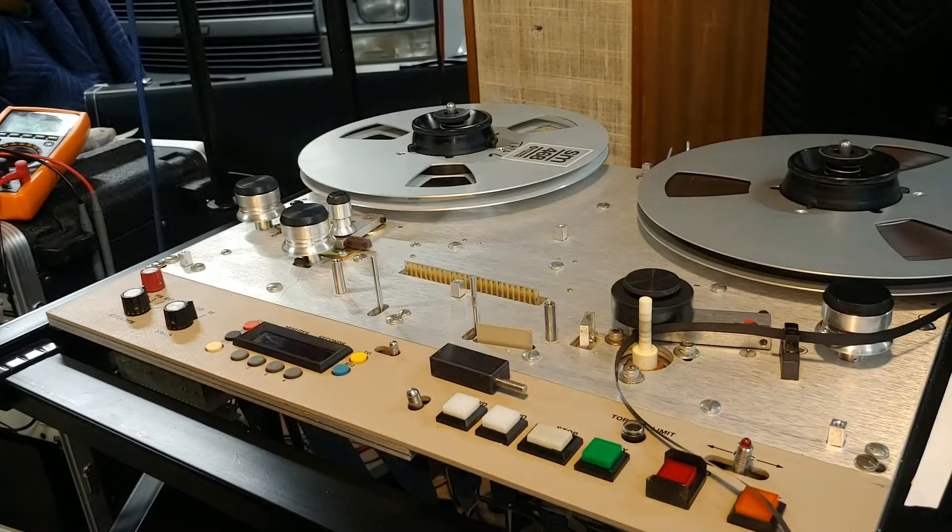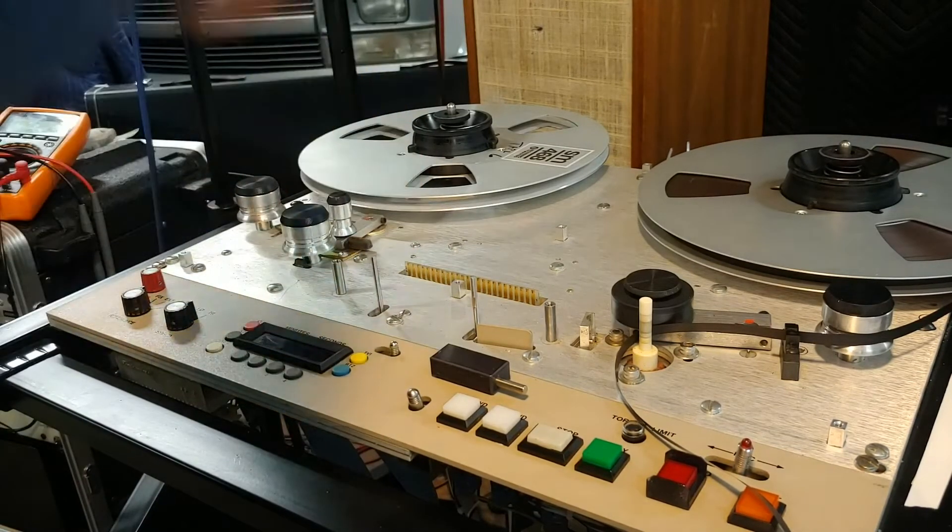The head is basically the only thing that's important in these machines. I'll do a quick video — if you want to see something, let me know. Everybody always asks about setup, so I'll do a torque board setup and MRL alignment, which is just a tiny bit of what it actually takes to fix this stuff.